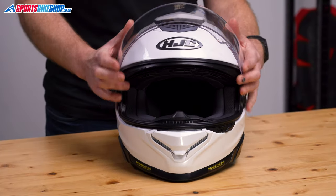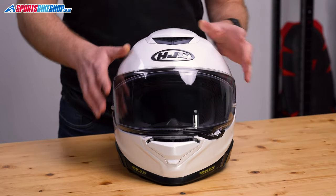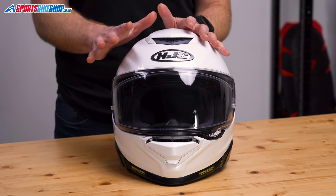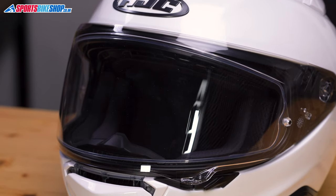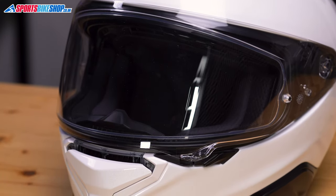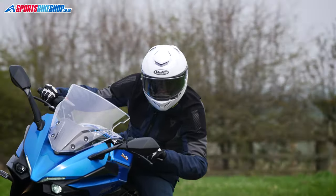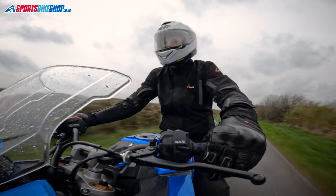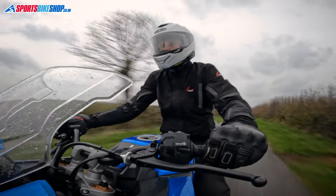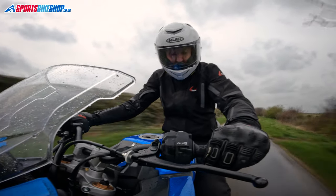My issue with the visor is the lock. I found it would often click before it was fully locked, and it takes a very firm press from the top of the visor to get a complete lock. And then once you've got that, you need to get your thumb under the visor to release it, which I didn't find easy with gloves on. I don't usually ride with the visor locked shut, so it didn't cause me any real dramas — but if you do ride with it locked, locking and unlocking this visor on the move is likely to be troublesome.